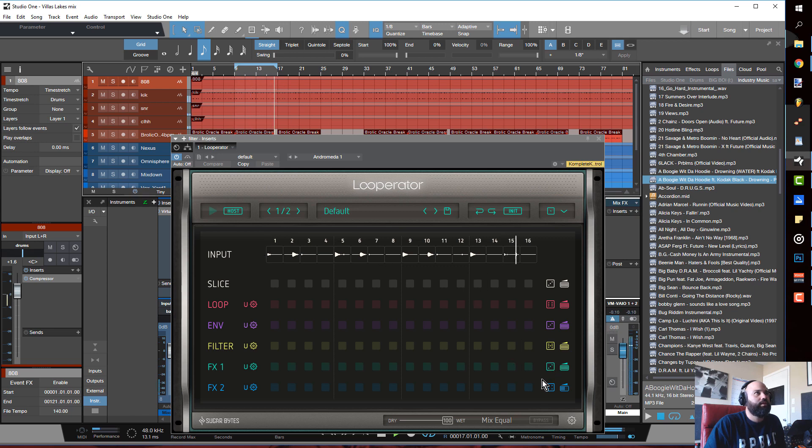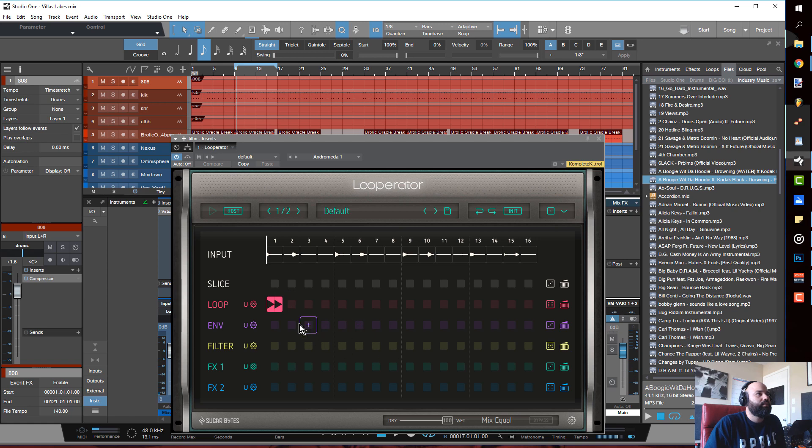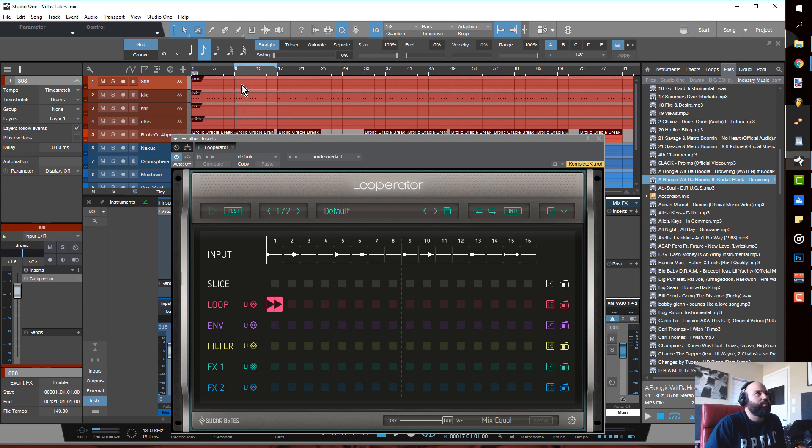I'm going to set this to one half so that it ends at the eight-bar loop. A lot of times I'll start with this loop function — it's essentially looping the first quarter note or first half note over and over so you get that nice little loop effect.